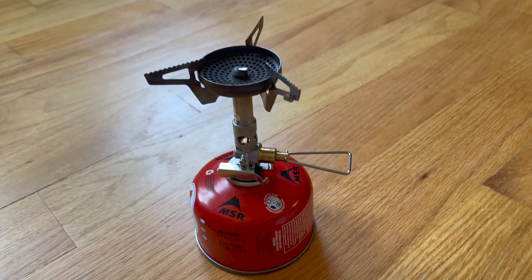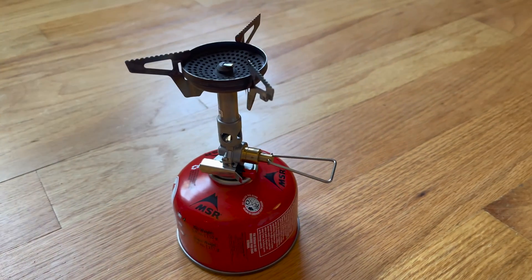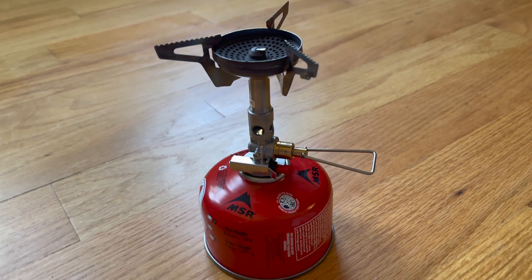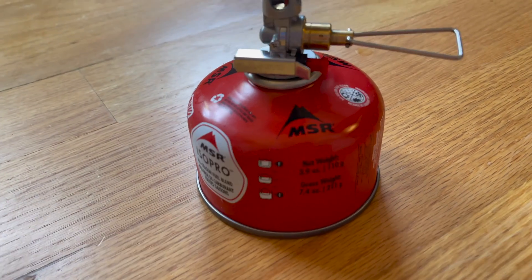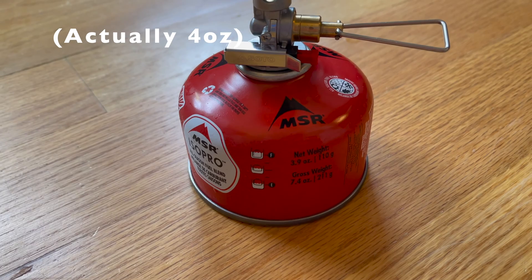So when I go backpacking, I always wonder how much fuel I need to bring and if I'm bringing enough or if I'm going to run out. So often I'll just bring a new can just to be sure. But today I finally decided to run an experiment and see how many boils we get out of a new eight ounce fuel canister.